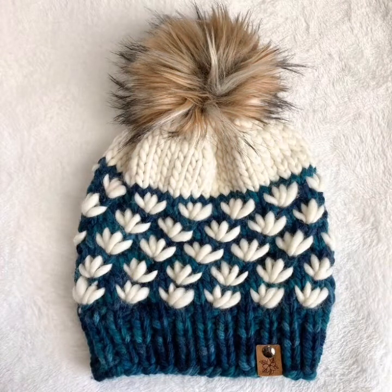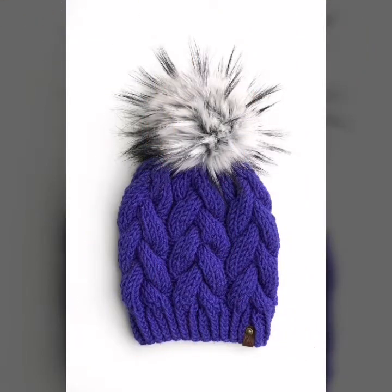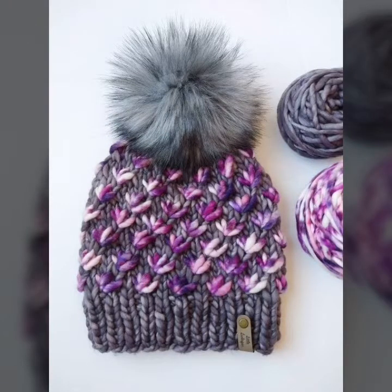You can make this different knitting crochet pattern design and ideas of best review. So you like and enjoy my videos, and you can make this beautiful patterns and beautiful pattern designs and ideas.